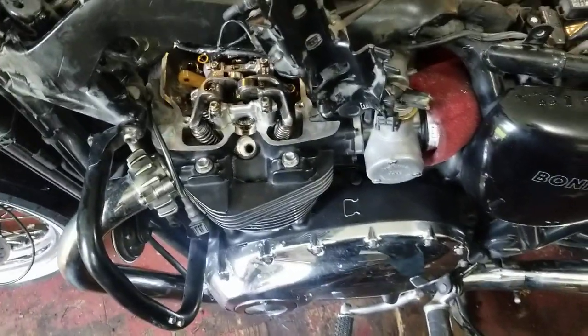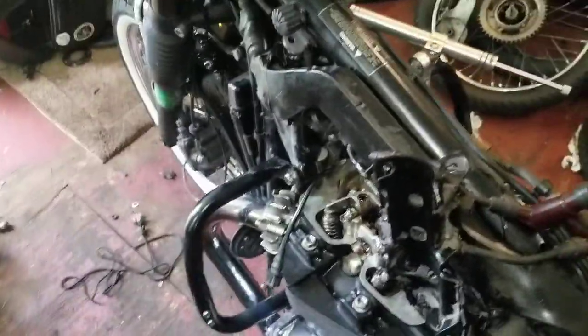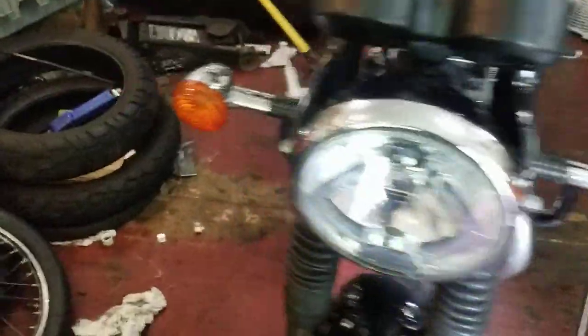The beautiful thing about shim-over-bucket bikes is you usually do the valves once, and then it's just checks for the rest of the life of the bike. I can tell it's not even close to 0.127 — it wasn't even kind of close, it was pretty loose. So even if they get a little tighter, they'll probably still pass next time around.